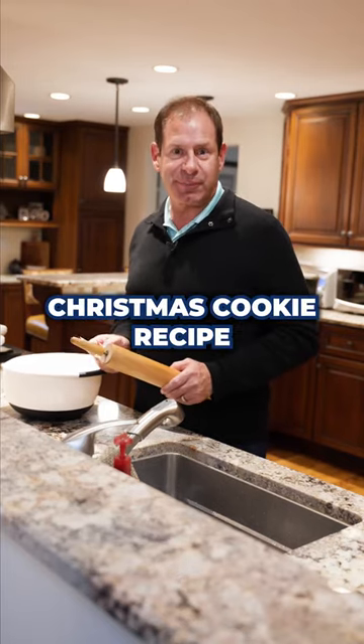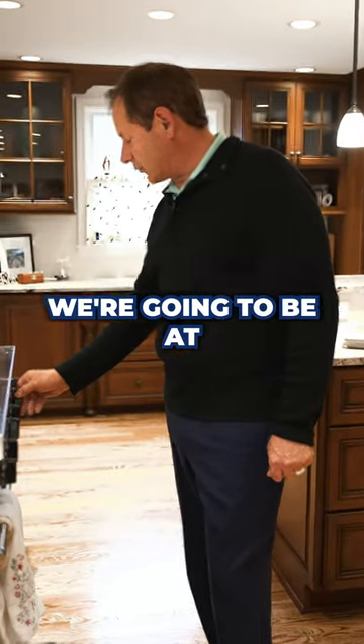Today we're making my family's Christmas cookie recipe. Don't forget to preheat the oven — we're gonna be at 400 degrees.